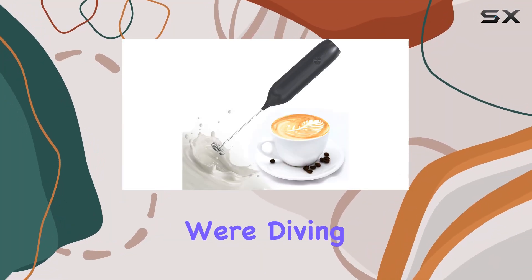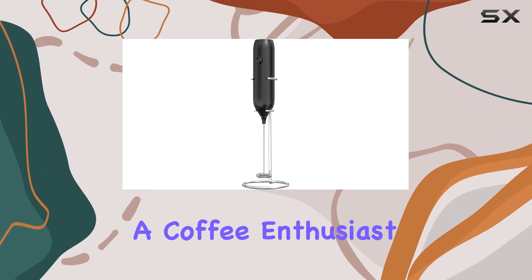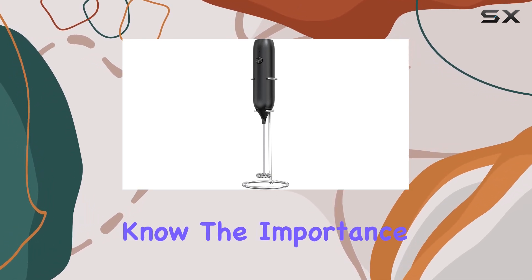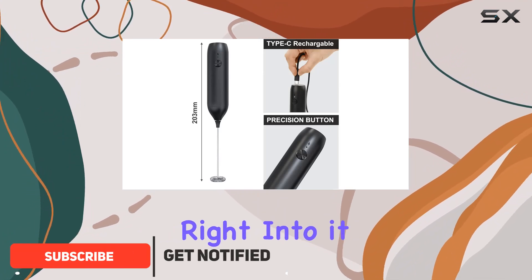Welcome to today's video, where we're diving into the BYVRTA Electric Milk Frother. If you're a coffee enthusiast like me, you know the importance of a good frother in achieving that perfect cup. Let's get right into it.